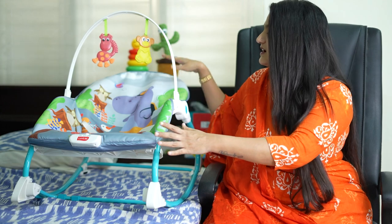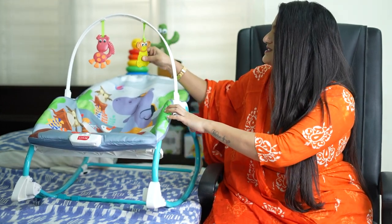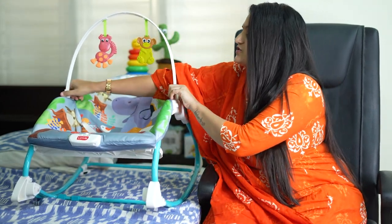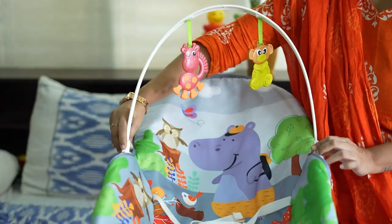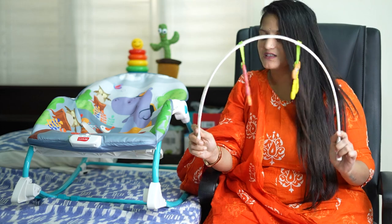In the reclined position, we will have the toys here. We can remove the toys using the clippings. We press the clip and remove it.